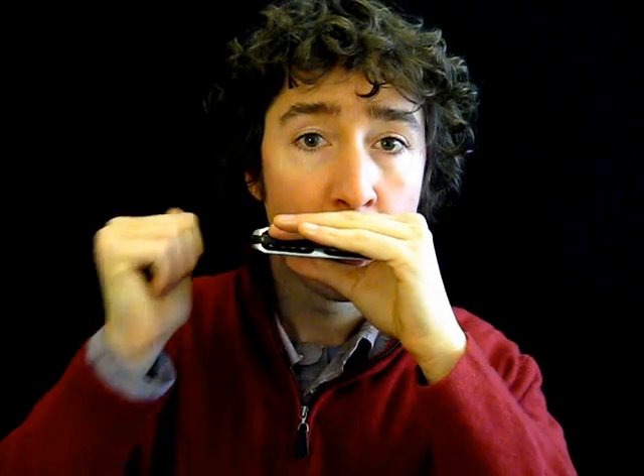There are four phrases. The first phrase is blow, draw, draw, draw on hole number two. I'll do that again: blow, draw, draw, draw. The rhythm of it is blow, draw, draw, draw.